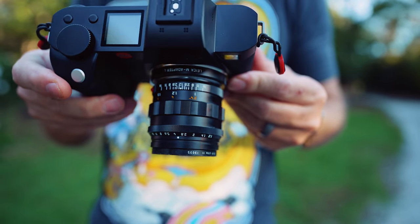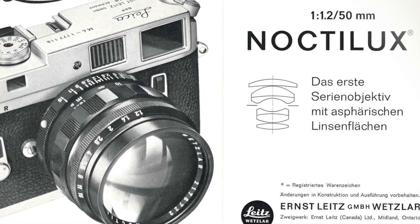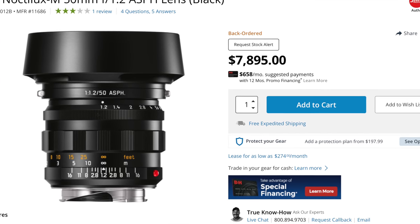Hey guys, welcome back to the channel. This is Steve, and today I want to talk about a lens from Leica — the Leica 50 Noctilux f1.2. There are two versions: one made in 1966 and a reissue that Leica came out with not so long ago. The original from 1966 is very rare and hard to find — on eBay, expect to pay between $40,000 and $70,000. The new reissue comes in at just under $8,000, and Leica says it's pretty much a close replica of the original.